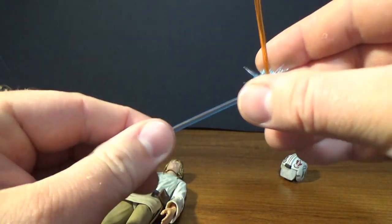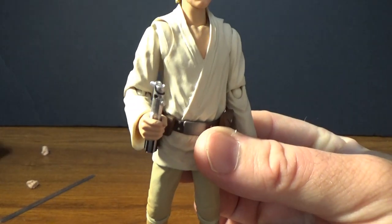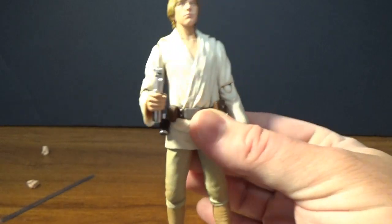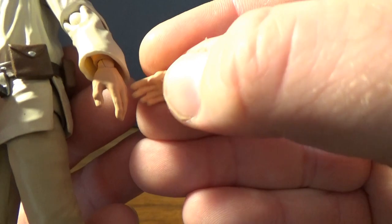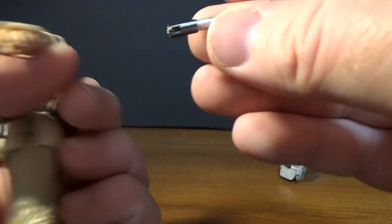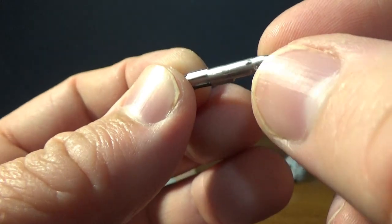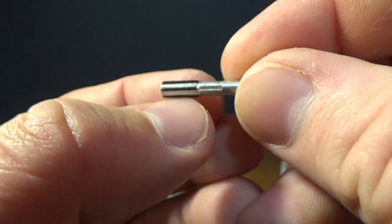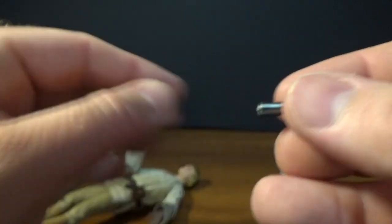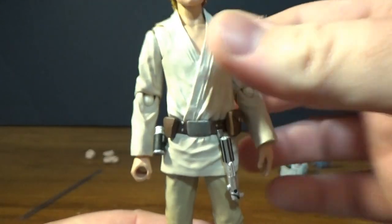The blade is removable from the lightsaber. He comes with three sets of hands: two gripping hands so you can have the lightsaber in either of them, two open hands for a relaxed look, and two fists. The lightsaber hilt — there's a little peg hole in the bottom of the hilt. Very nicely done, not as detailed as some of the others, and the black bits of the grip don't stick out as much. It does slot in his hand nicely, and it pegs onto the belt so you can display it that way as well.